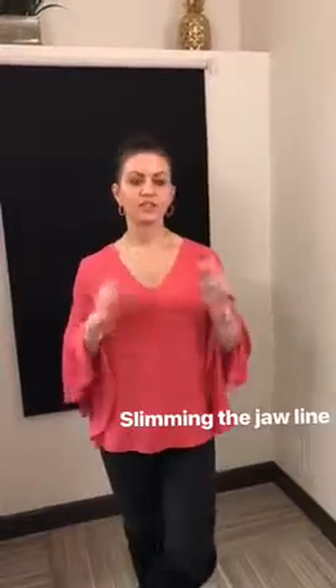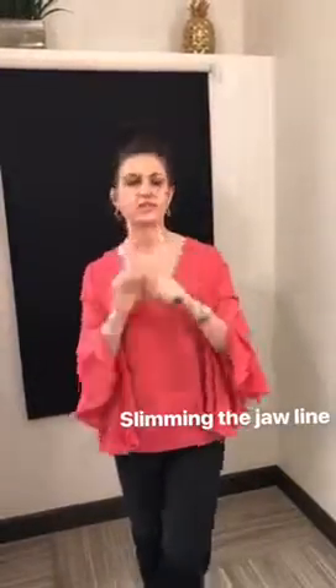We also use it for a cosmetic reason, to slim the jawline. Functional reason: TMJ. Cosmetic reason: people who have a more broad jawline, a more square jaw, really feel that by injecting their masseter with Botox, it will slim the jawline.